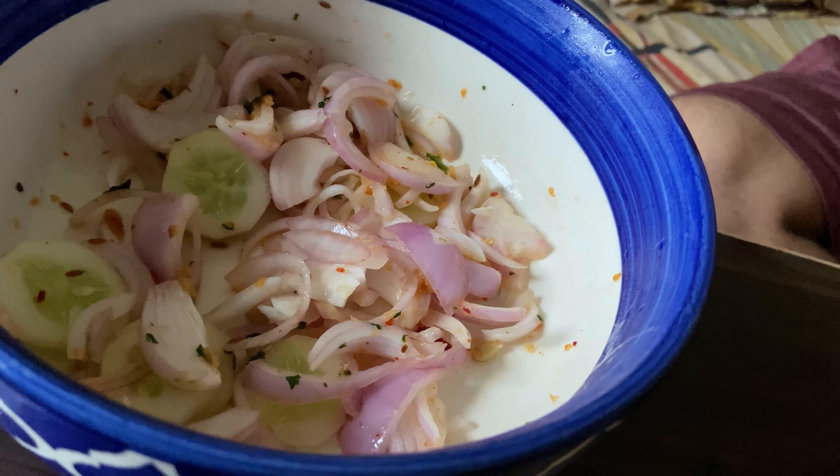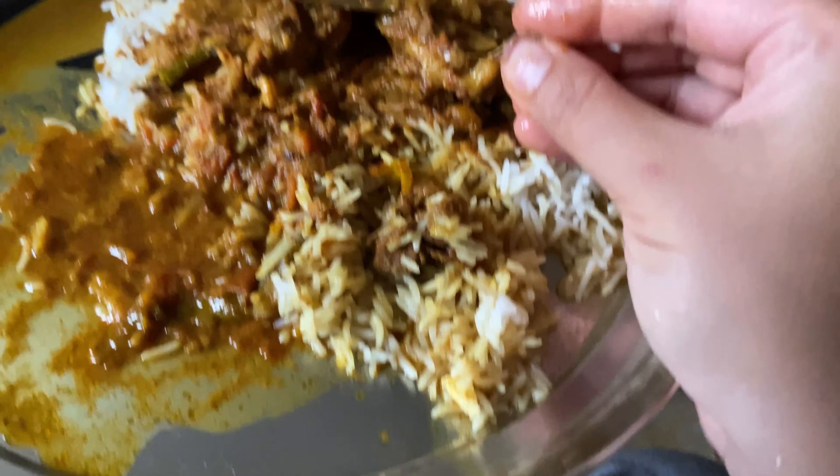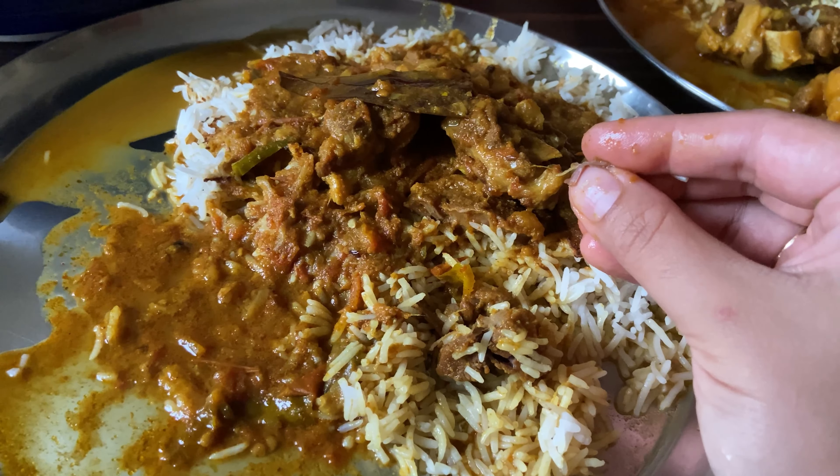This is our salad, and this is the mutton rice. See you guys after we complete this. We are going to eat more of the mutton rice.